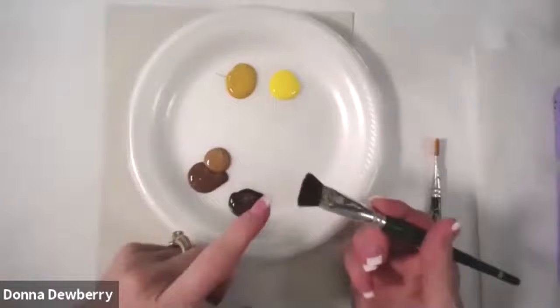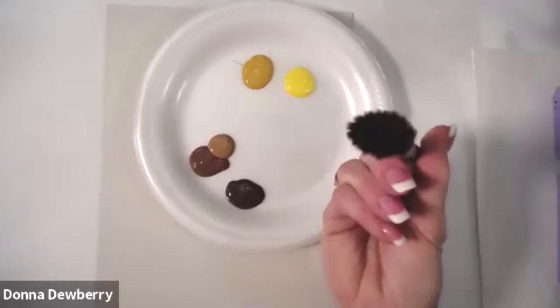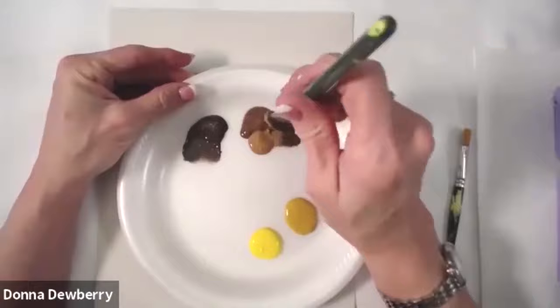Now what I'm going to do is use a dry scruffy brush — you never use this scruffy brush wet. I'm going to pounce like you're going to divide this like you cracked an egg. See the oval? We're going to pounce one end and then come over here and pounce the other end.